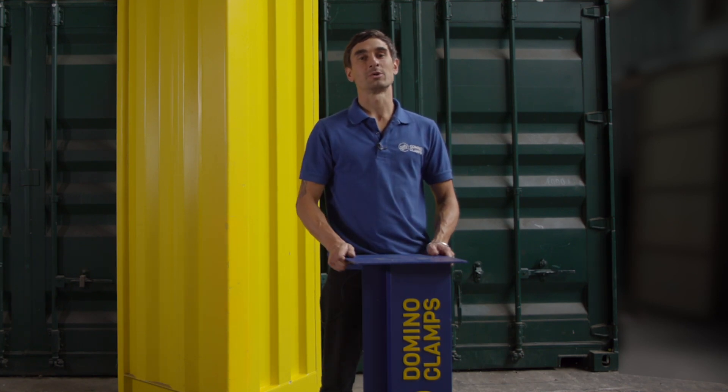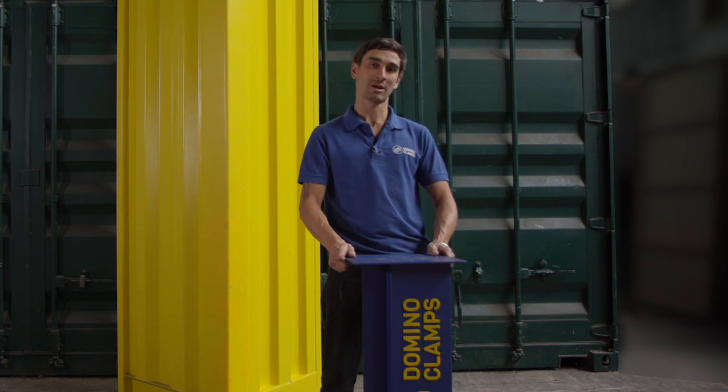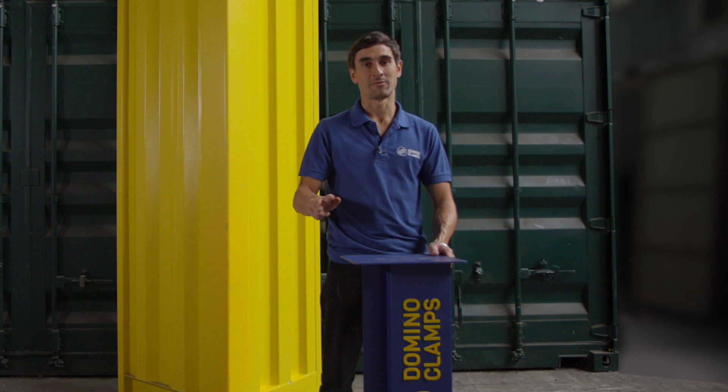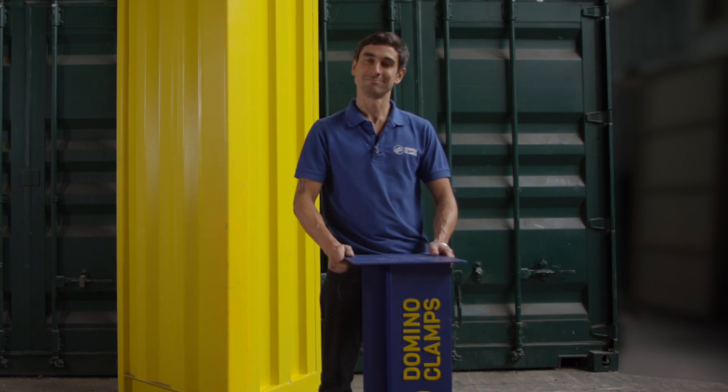As usual, please hit that subscribe button below to follow us for more information about shipping containers and how to attach things to them using Domino Clamps. Follow us on the other socials as well — Instagram, Facebook, and Twitter — we're always at forward slash domino clamps. And in the meantime, happy clamping!